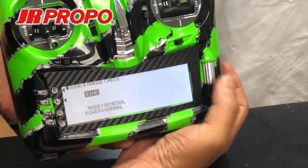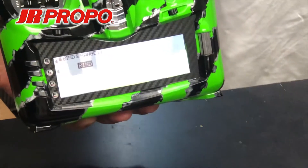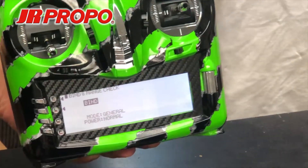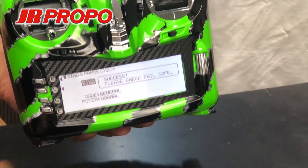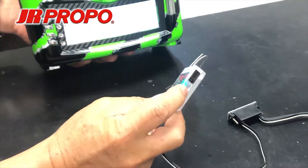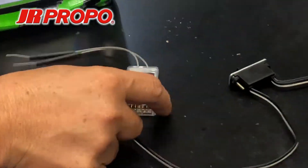Click that and click bind. Next, turn the power on the receiver and wait a few seconds. Upon success, the receiver should show one blue light, which indicates it is in PWM mode.